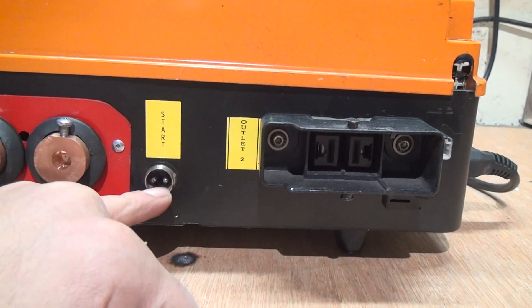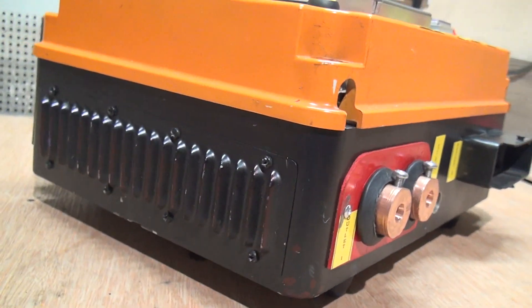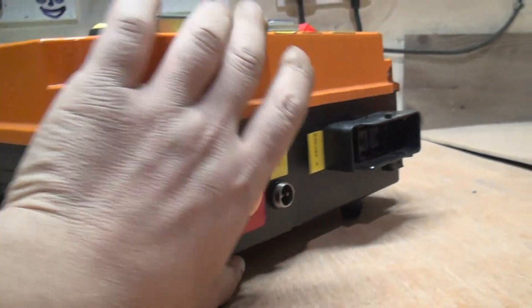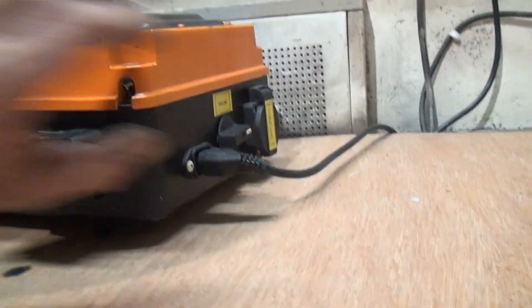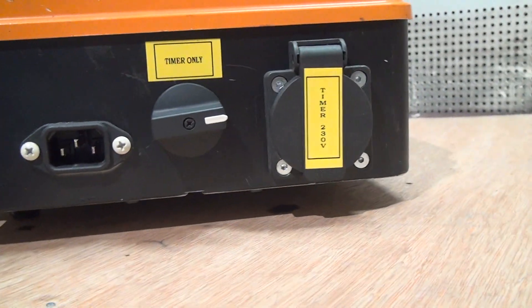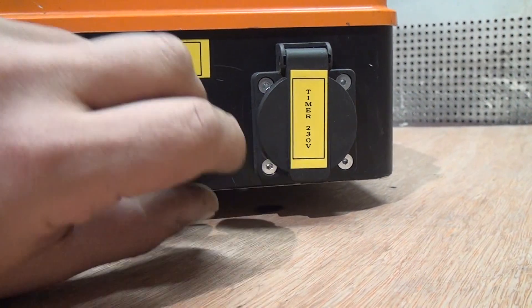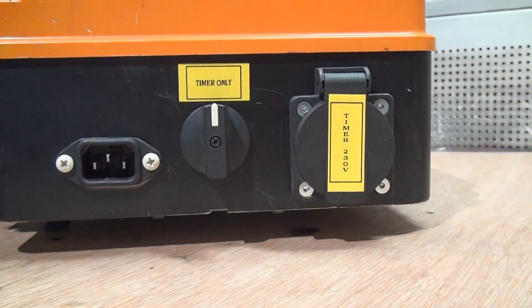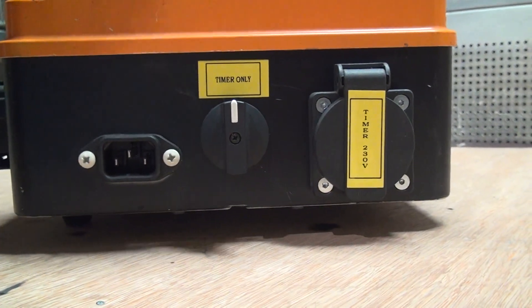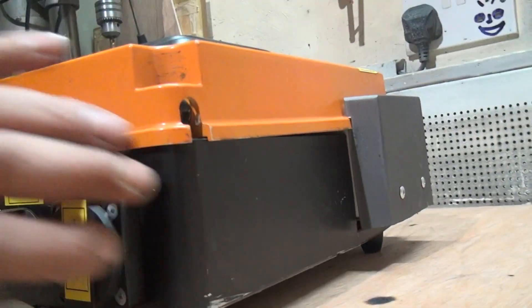Here I have a foot switch — I can just plug it in here. From the side I have a ventilation opening. I also have a timer socket; I switched it this way so I can isolate the transformer inside and use this socket with the timer for something else. You don't have to do that at all. Nothing special from the back.